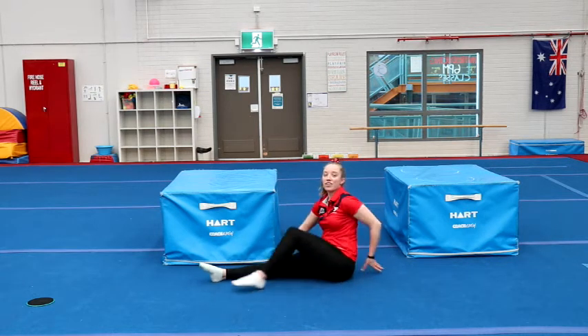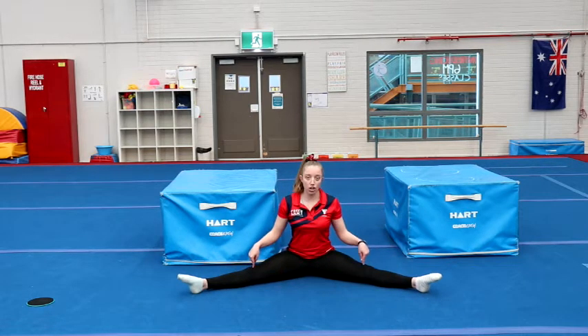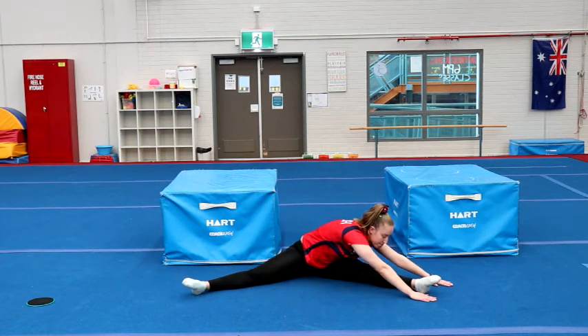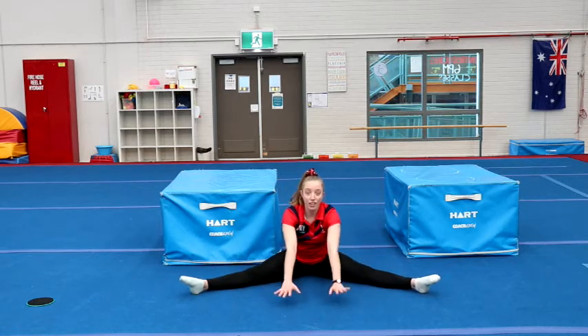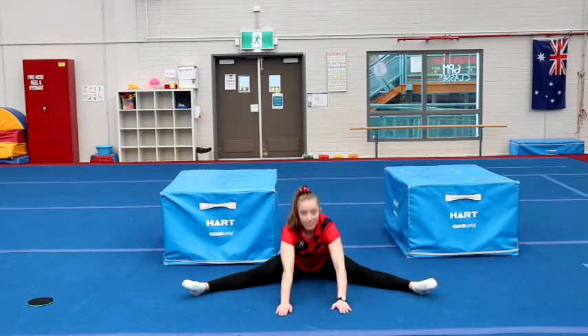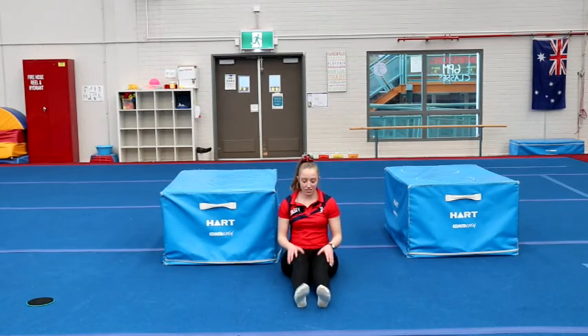And coming out. Turning out into our straddle sit — legs nice and wide apart, make sure your knees stay pointing up to the roof. We're going to stretch both hands to one foot, and then stretch both hands to the other foot, and then see how far you can stretch down the middle. Excellent. Bring your legs together and give them a bit of a shake — shake the muscles out.